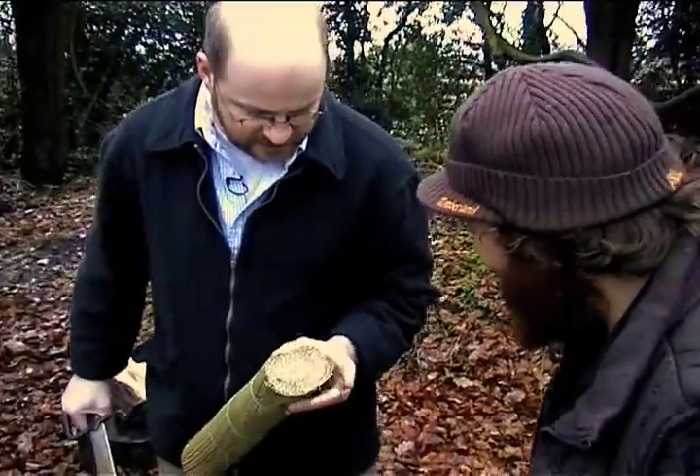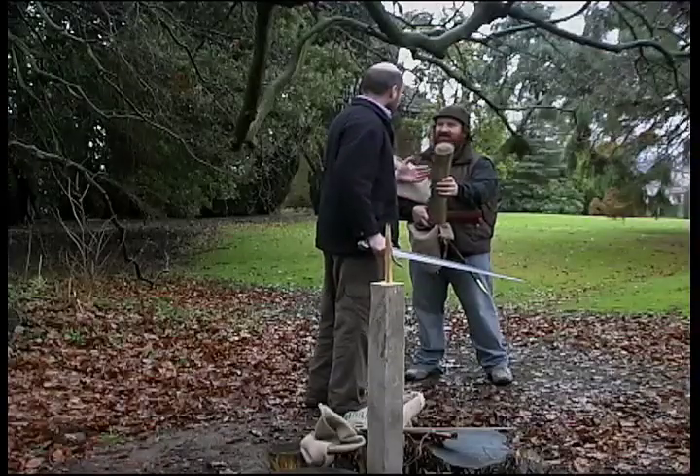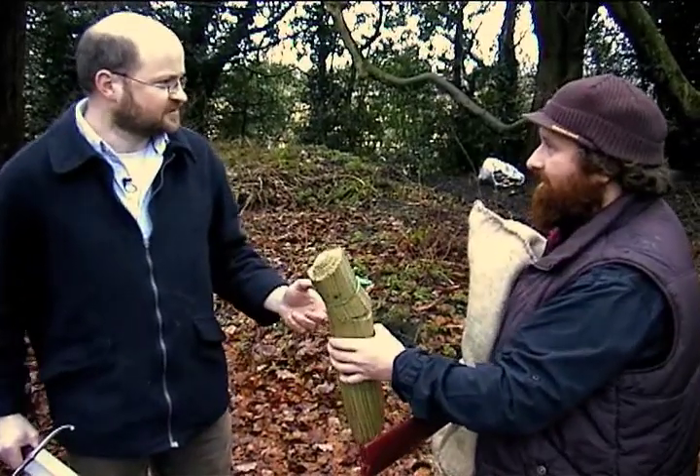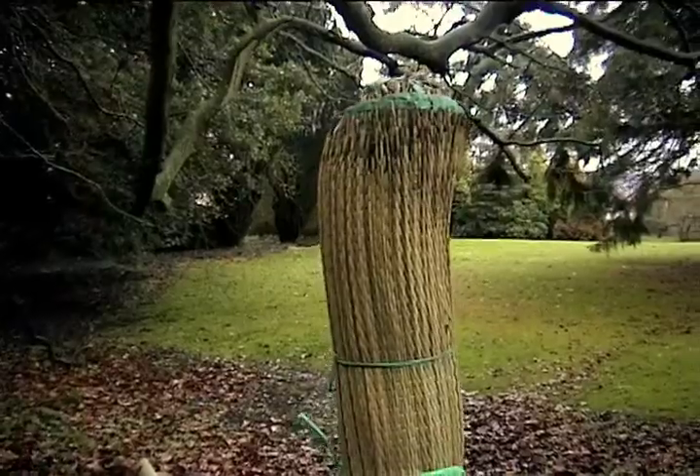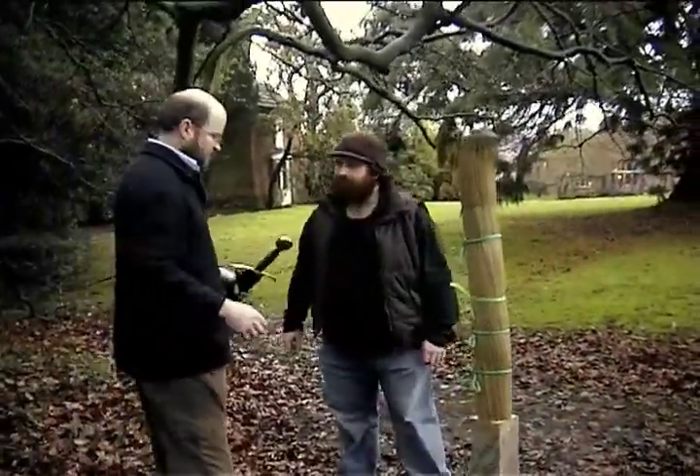That's pretty dense in there - and that's cut clean through it. That's an arm off. So I think now we'll give you a go. Right, so it's your turn now. But I'm not going to let you use the other sword. Oh, why not? Well, it's a nice sword, but this is...